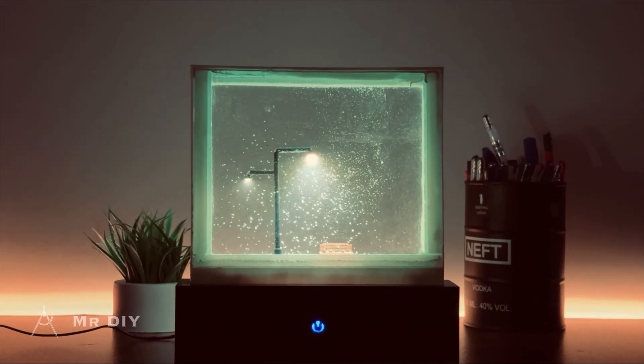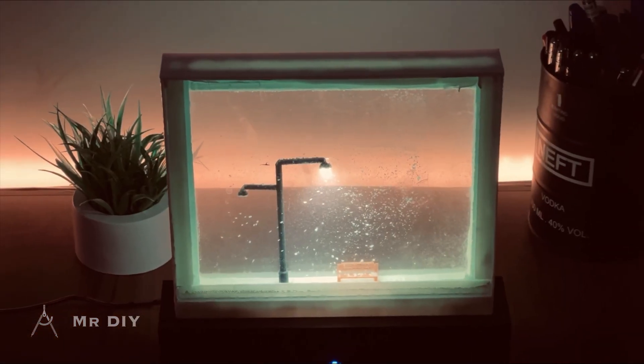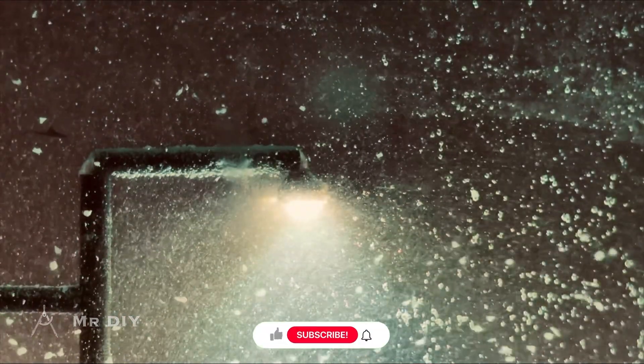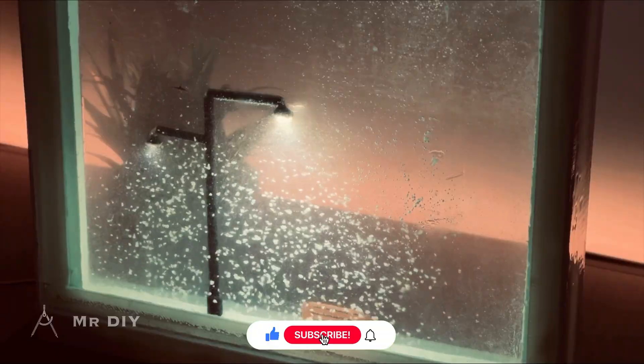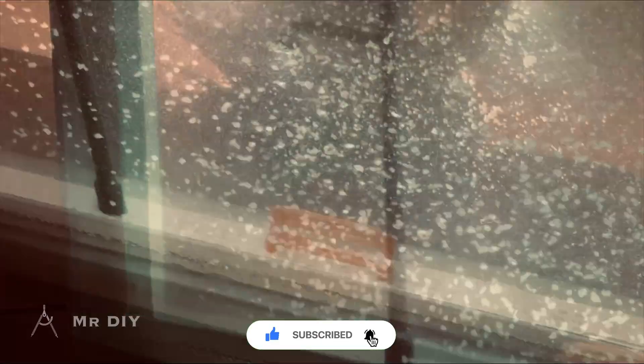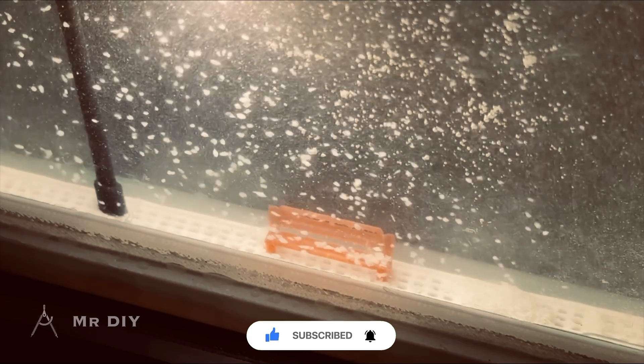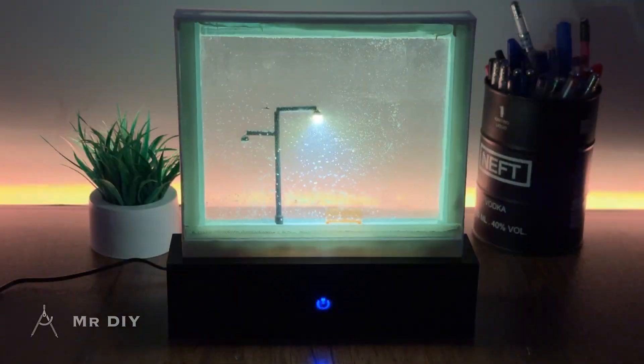There it is — a compact tabletop lamp with a mesmerizing, one-of-a-kind effect. I can already see ways to improve it, so if you'd like to see an upgraded version, let me know in the comments along with your suggestions. If you enjoyed the video, please consider liking, sharing, and subscribing to support the creation of more content like this. Thanks for watching.